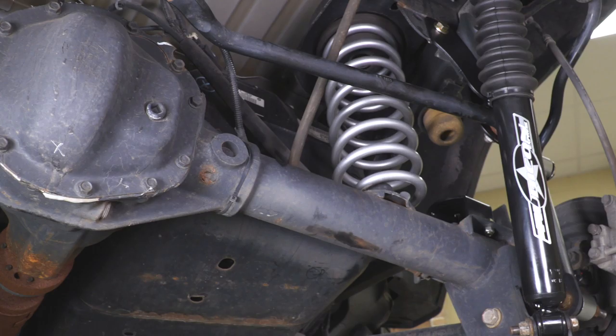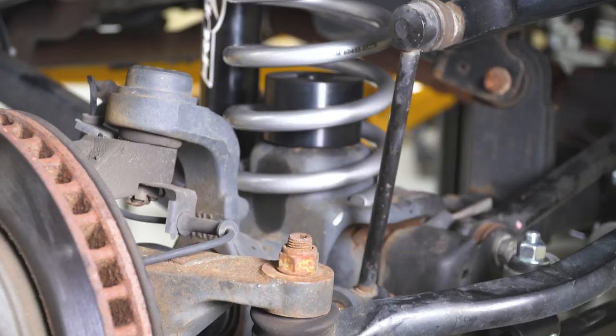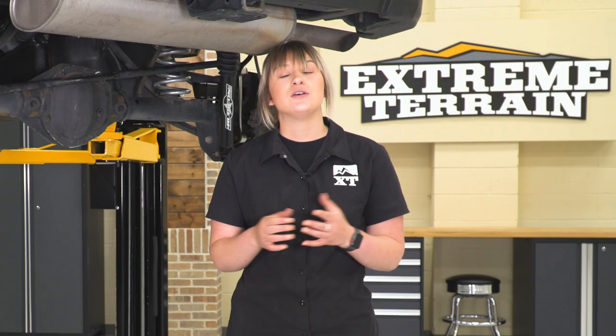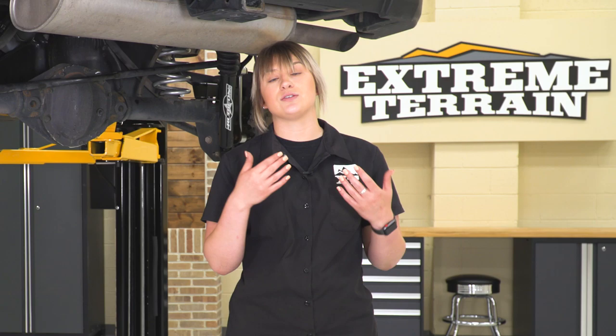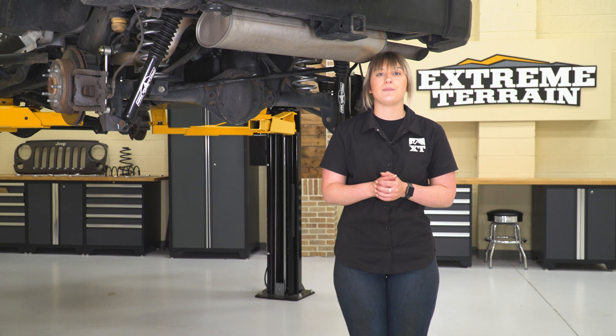This kit offers two different kinds of shocks: a twin tube shock and a monotube shock. I really like that because it lets you tailor this to your application. With the twin tube shock, this is going to be for somebody who is looking to do some daily driving, even some lighter trails. It is going to be more of a factory style replacement, accommodated for that extra height on our Wrangler.